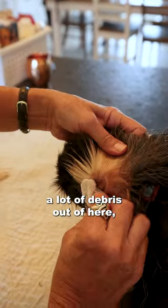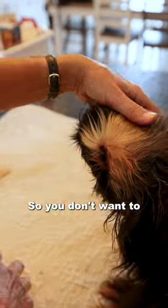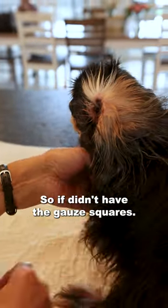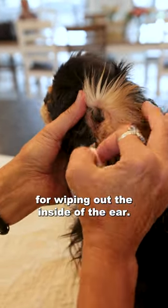If we were getting a lot of debris out of here, then I would flush a second time. He doesn't have very much going on. You don't want to stick things smaller than your finger down into the ear canal because you don't want to do damage. If I didn't have the gauze squares, I could also use cotton balls for wiping out the inside of the ear.